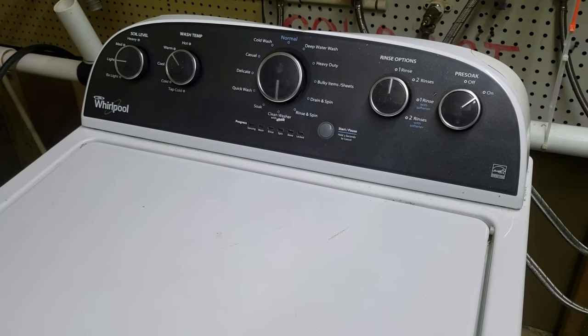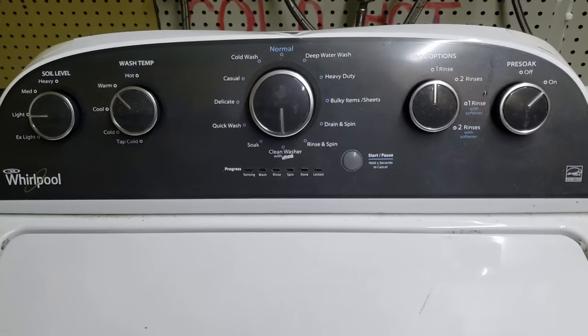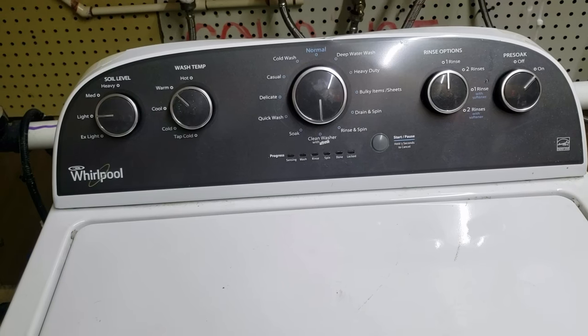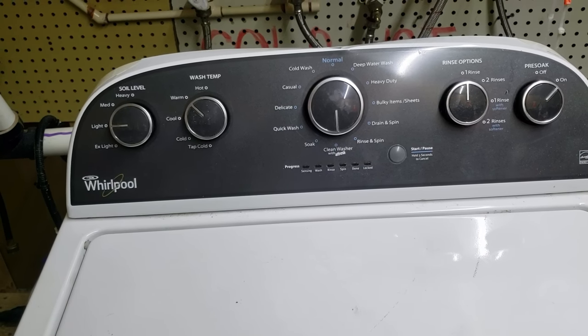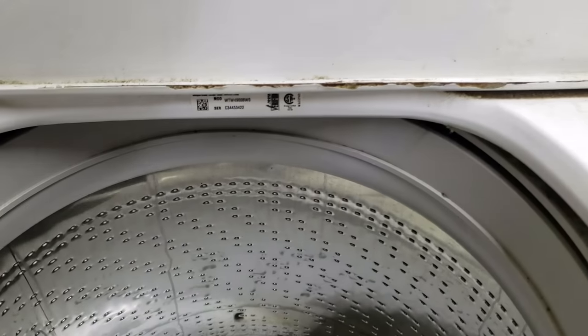Hey guys, my name is Ben with Ben's Appliances. I'm going to do component testing and calibration on this Whirlpool washer. We just got this one in stock last night and it's probably a piece of junk. I haven't cleaned it so it is dirty, and we are wanting to see what all is wrong with this system. There are error codes you can look up, there is calibration and troubleshooting. I've done a video on error codes — now we're going to try calibration and troubleshooting.